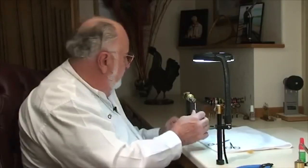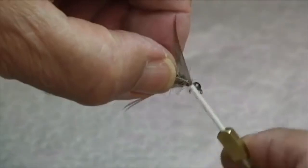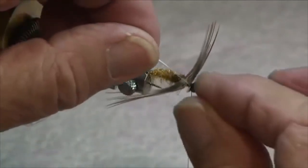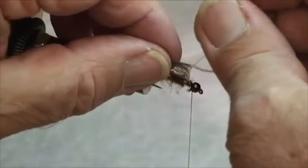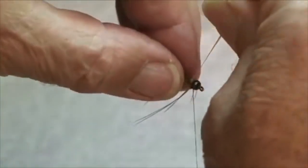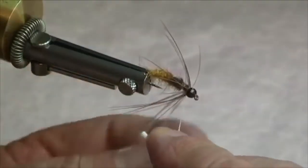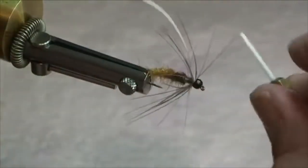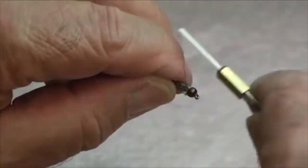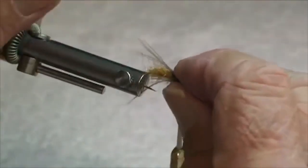Next we're going to put on our wet fly hackle — prepped as we showed earlier. Tie that in with the shiny side forward, a couple of turns, and secure it. I'm going to wind this on manually: fold the hackle and manually bring it around. It only takes about two turns. We're going to fold that back — and that's looking pretty good. Now we're going to go over that a couple times: preen that feather back and wind right over it, right up to about there. So that'll slope it backward pretty good.